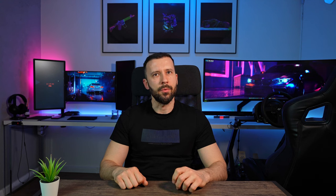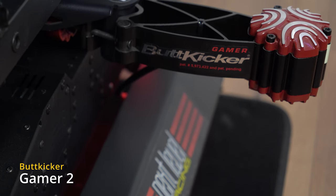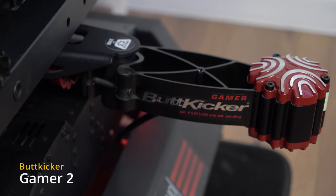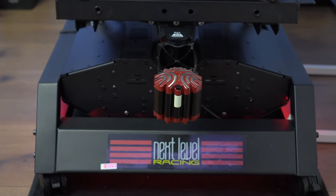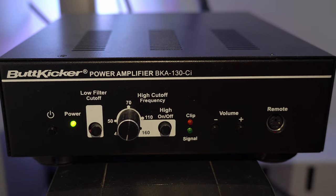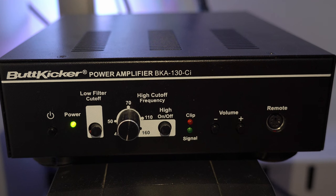Another great addition to this motion simulator setup is the Buttkicker Gamer 2. It's a high-quality tactile transducer that provides a powerful bass response. The Buttkicker attaches to your gaming chair and simulates the vibrations and movements of the vehicle you are driving or flying. It provides an extra layer of immersion for around €200.